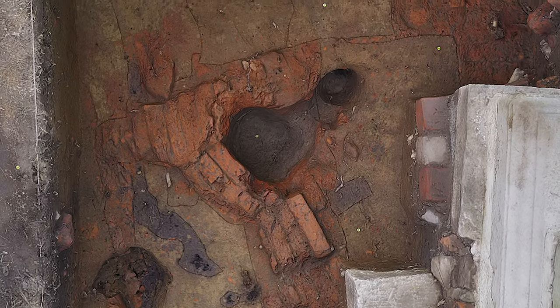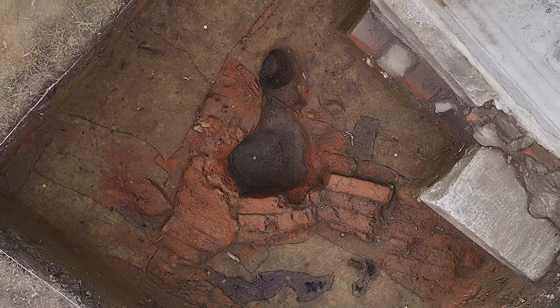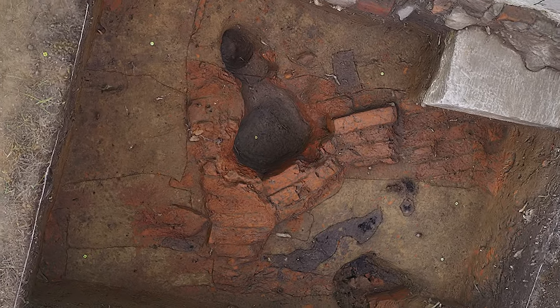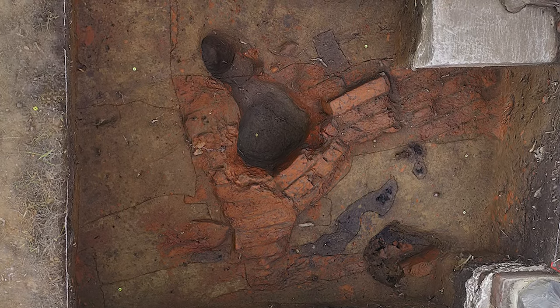When we found this brick, the first thing we noticed was that it was laid on end — you can see they're kind of vertically embedded in the ground, and that's unusual for any kind of structure. That's not how you would build a foundation.